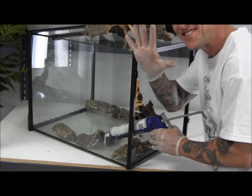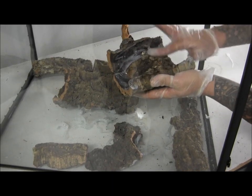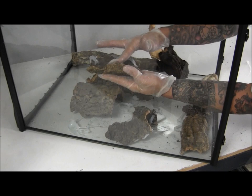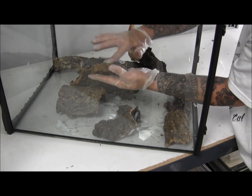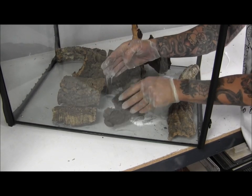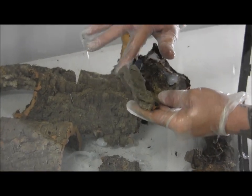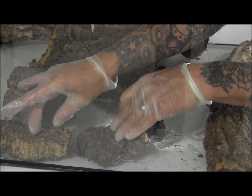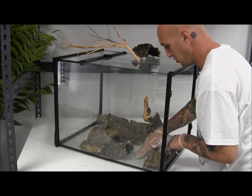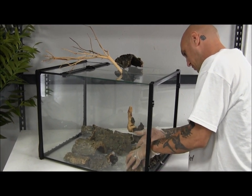Before you start siliconing, make sure to use your gloves. Once you start getting the background laid out, take your silicone and rub it in so that you get good contact on each side. This looks like the exact reason you want to use gloves — because this will not come off. Don't worry about glue on the background, because eventually this whole background will be covered. So if you get glue in areas you don't want, it's not the end of the world.